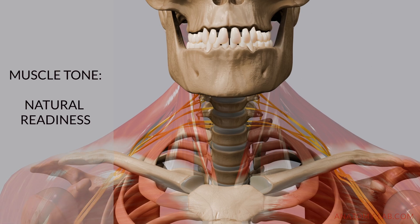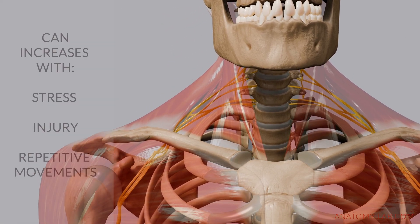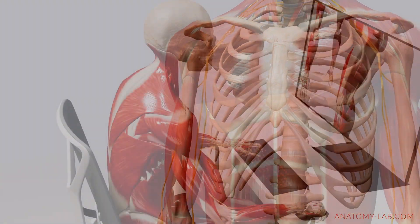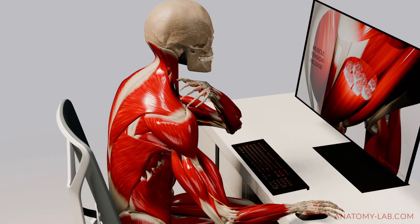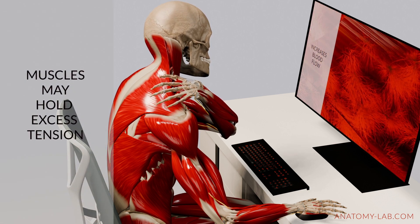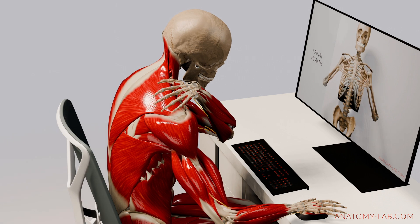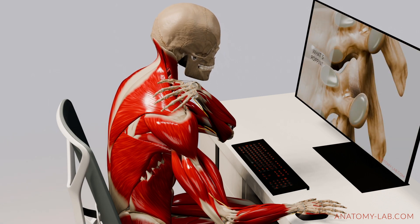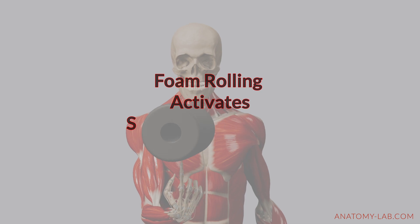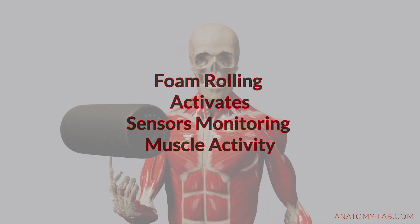Muscle tone is our natural low-level readiness, but it can increase overall in response to stress, past injuries, or repetitive movements. When this happens, certain muscles may hold more tension than needed and this leads to a persistent feeling of tightness in some areas even when you stretch regularly. Now here's where foam rolling comes into play. When you press a foam roller into a muscle, several types of sensors respond to the pressure and movement of the roller.